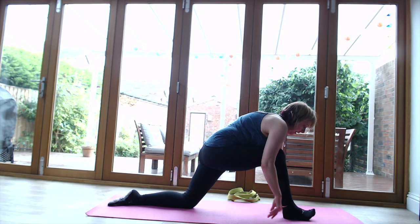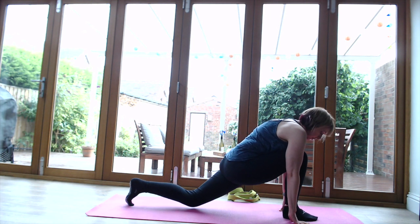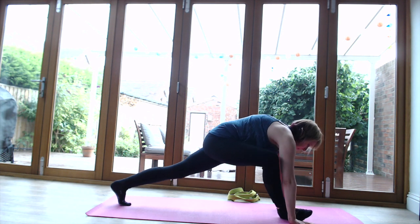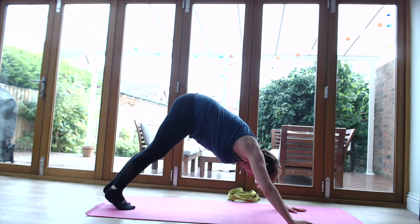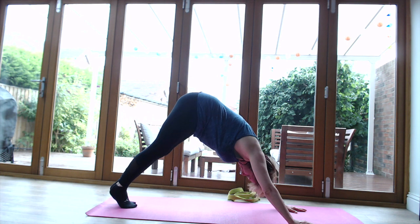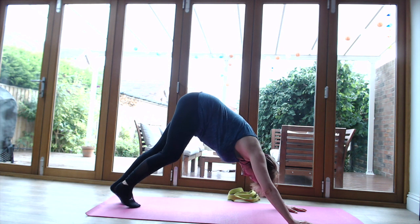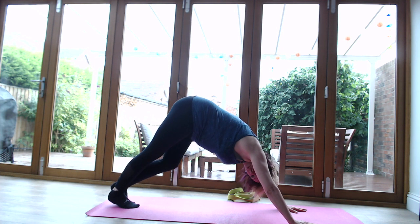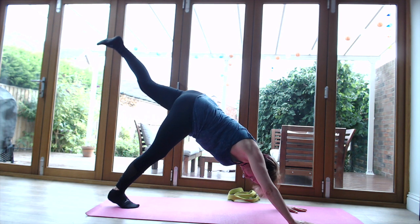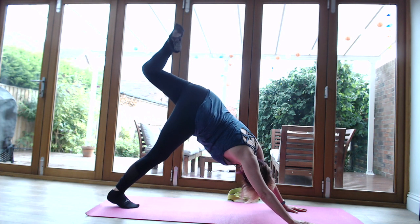Walk the hands back to either side of that front foot, curl the toes under the left foot, bring the knee up, make sure the hands are well planted, and come back into another downward dog. Feel that lovely stretch on the back of the legs. Now make sure the right foot is planted and move the left foot into the air. You can stay here, or if you want to open up that hip, just bend that leg and open up that hip to the left.